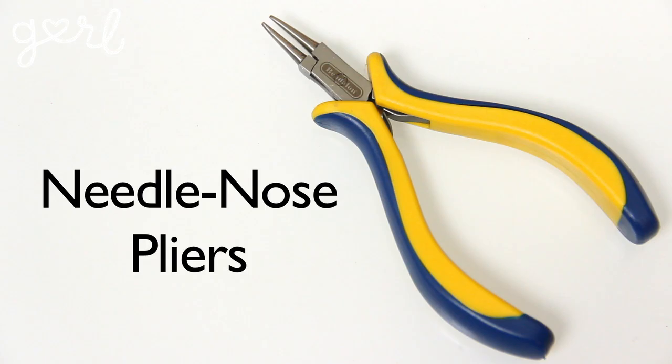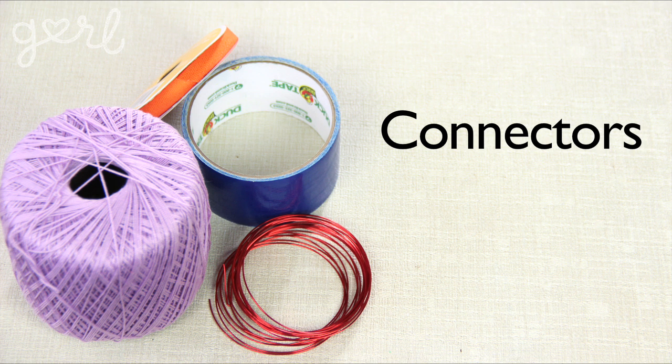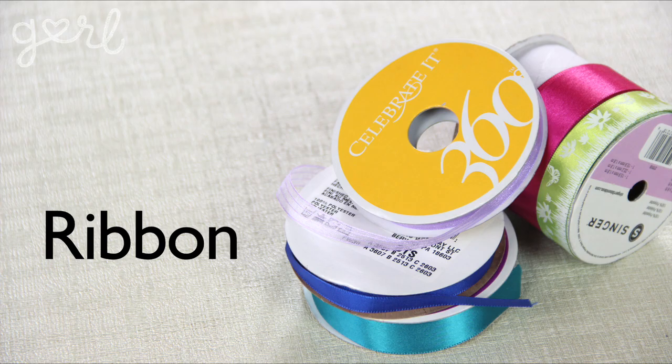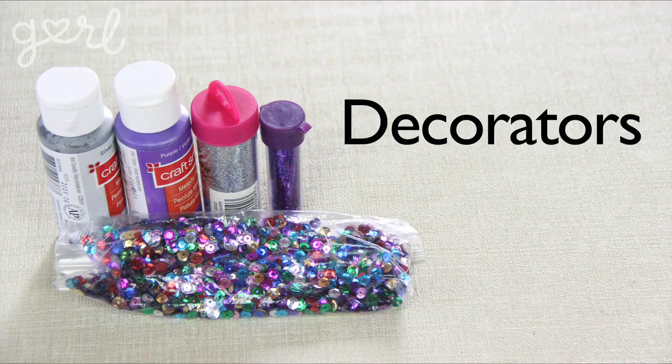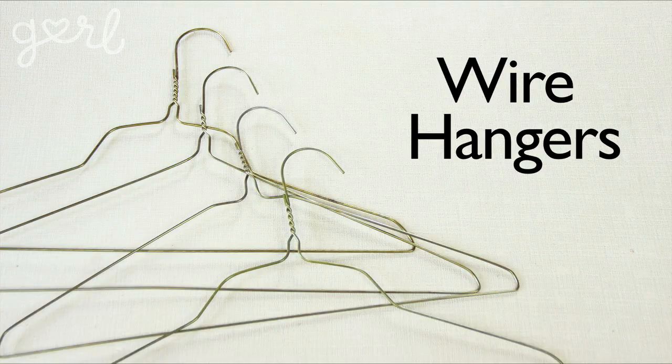In order to make your own wire wings, you'll need scissors, pliers, wire cutters, two sets of sheer tights, connectors from small wire to ribbon to duct tape to string of any kind, ribbon in any width and color, craft glue, and decorators from sequins to paint to glitter. You'll also need four wire hangers. If you have thick crafting wire, like 12–16 gauge, feel free to use that instead.